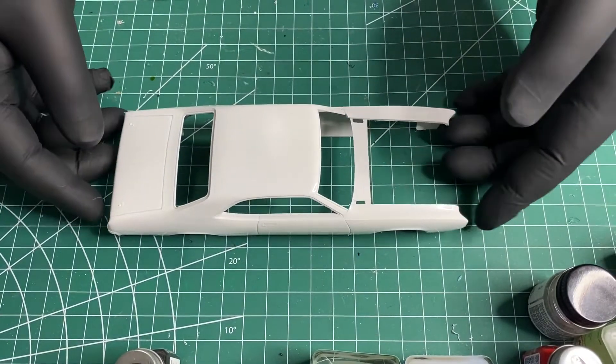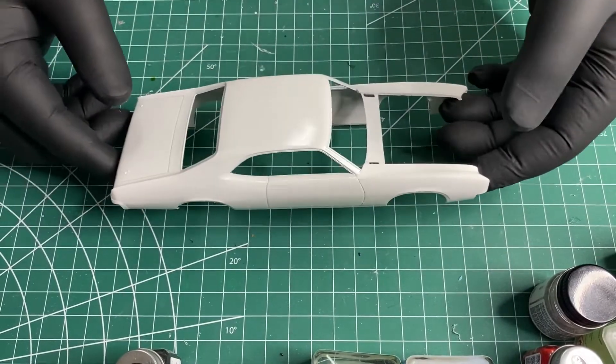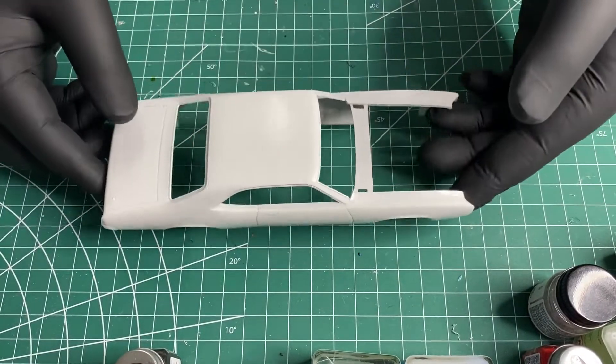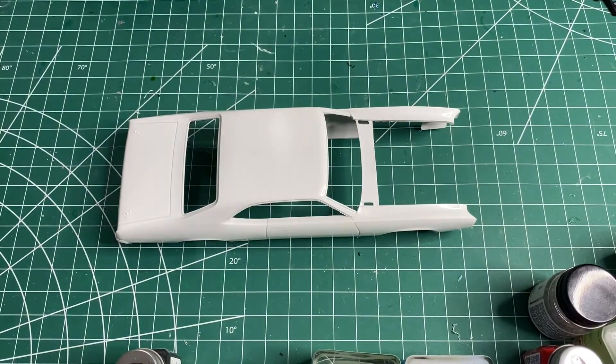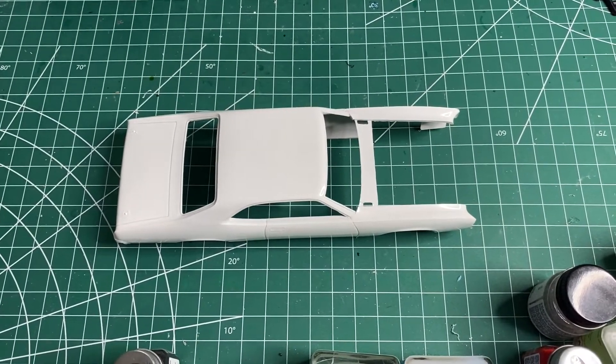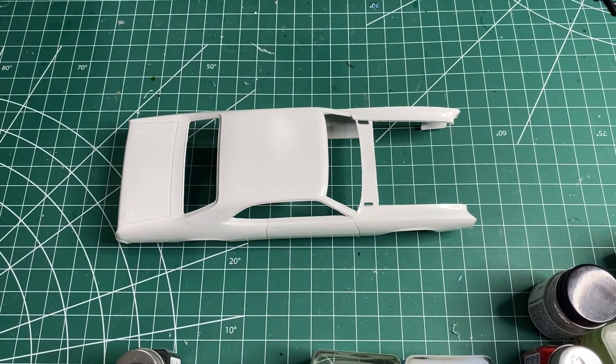I got the body all painted. I used Tamiya TS-26 pure white. I'm getting ready to tape off for the roof now, and I'm going to do it a little bit different than what I see most people doing. I heard that they used candy apple red for the top, so that's kind of what I'm going to try to replicate.